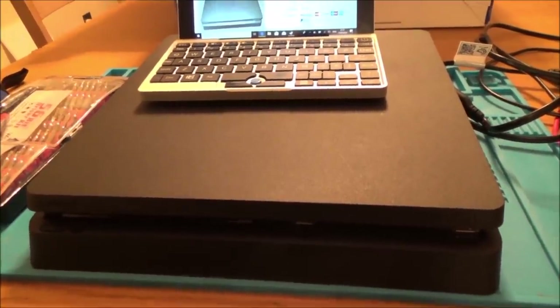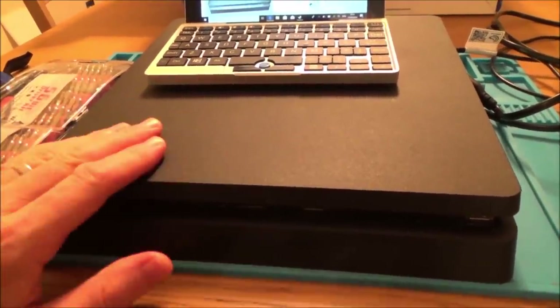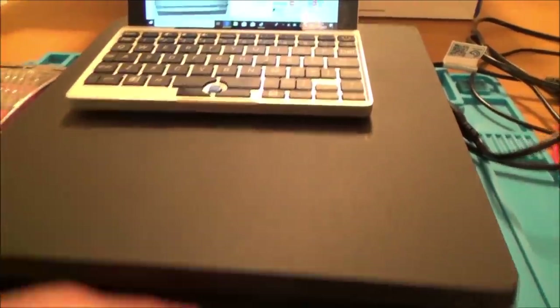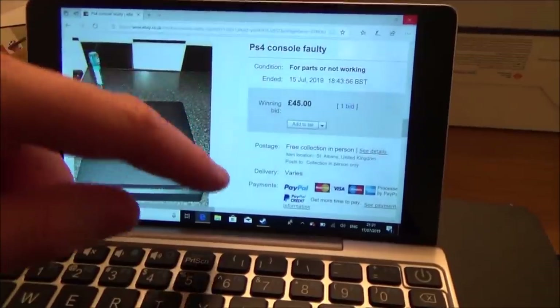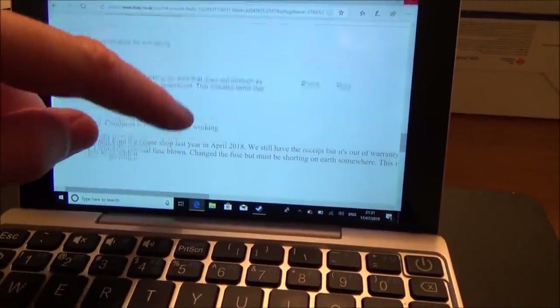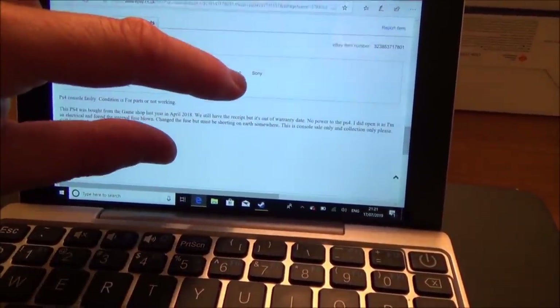This week I'm going to be attempting to repair this PlayStation 4 Slim. It's in lovely condition. I got it for the bargain price of £45, which was really good. It was collection only. Basically it sounds like it's got a faulty power supply.